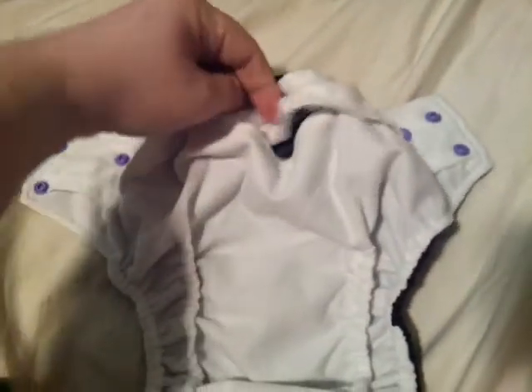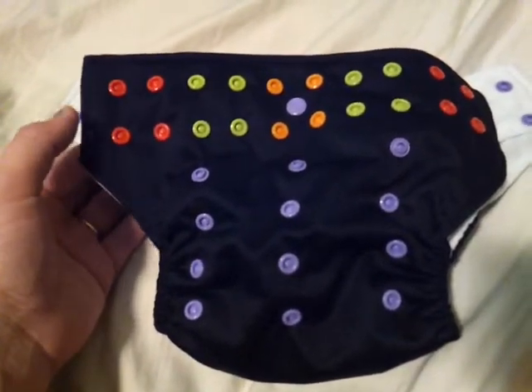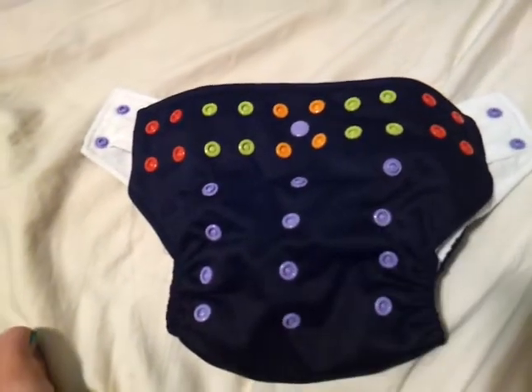This seems to be a little tighter back here than it should be, but I think it will be fine. It just seems like a really awesome diaper, and I wanted to show you guys. Can't wait to use it sometime. Thanks for watching. Bye.